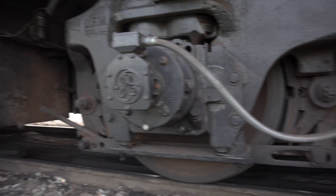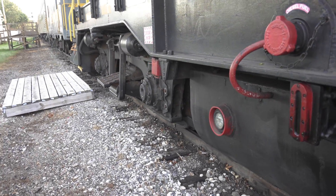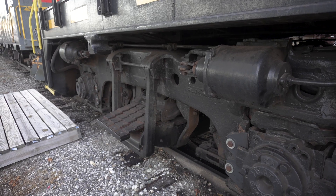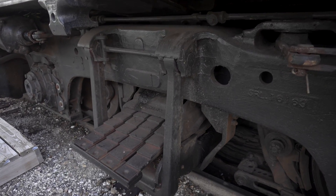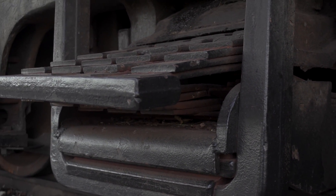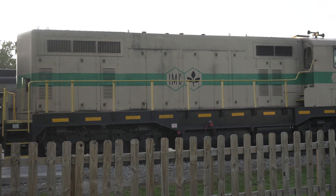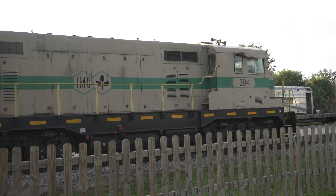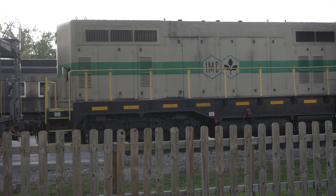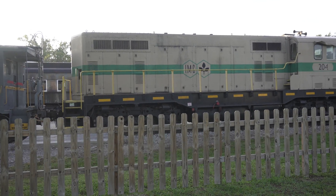Our problem child is the Blomberg truck on the rear of the locomotive. These are effectively a bunch of metal plates that compress in a V pattern to create up and down motion. What happens when a lot of those metal plates shatter and a good number of them are missing? The locomotive now sits much lower in the rear as opposed to the head end, which is a potentially dangerous issue if not addressed.